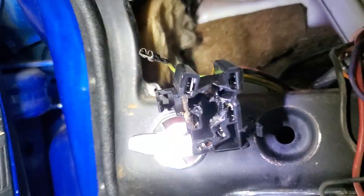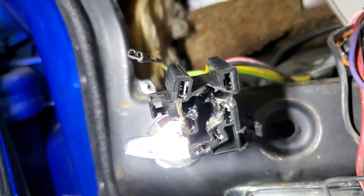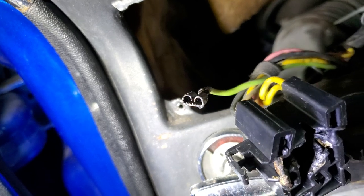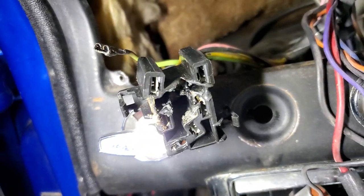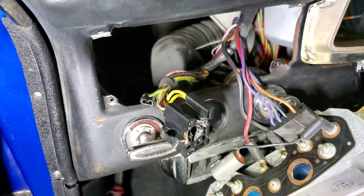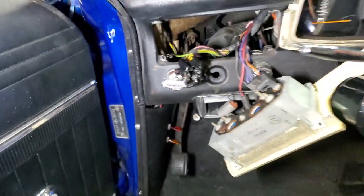I'm also going to have to replace my headlight controller connector — look at that. It's all melted and nasty because that little connector was loose and was arcing in there and causing a problem. So I hope to God I can find that piece for sale somewhere — I haven't even started looking yet.